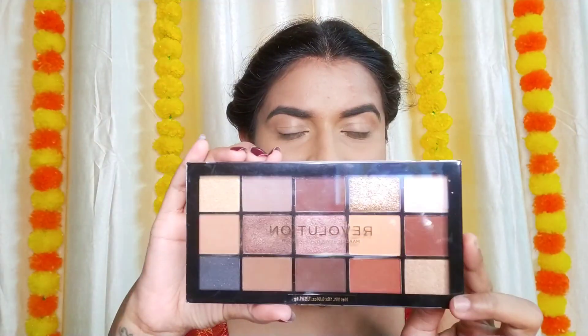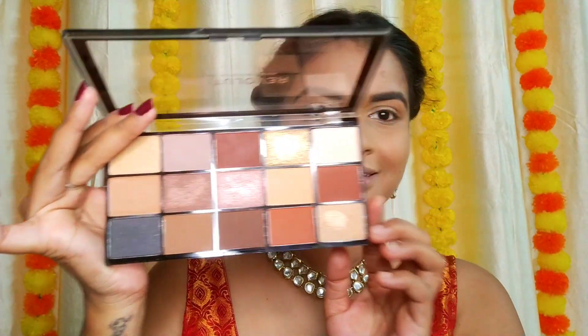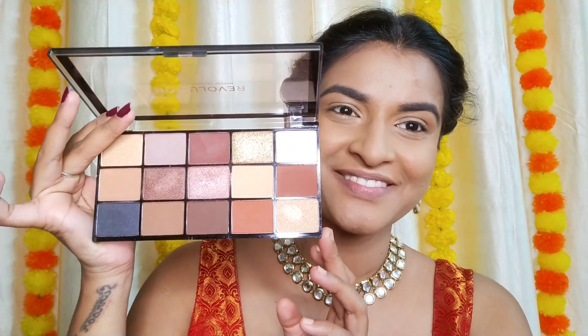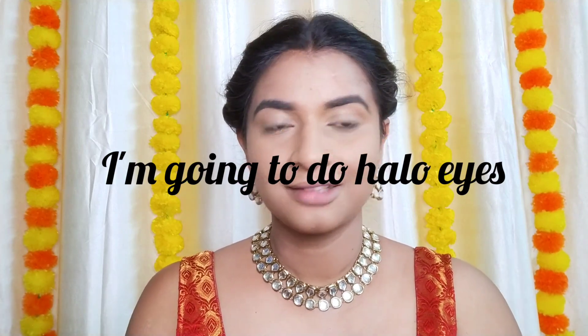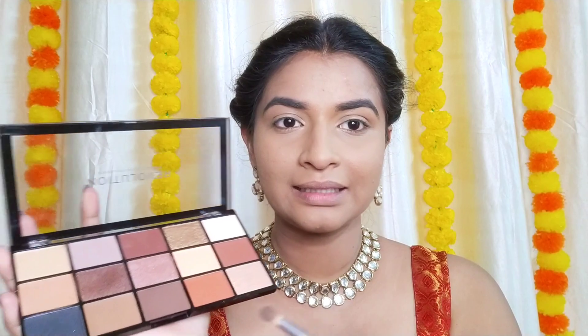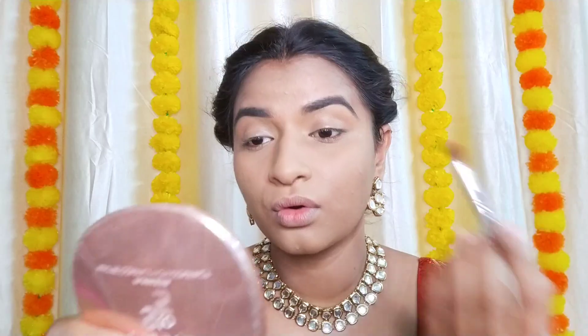Brows are done. Now I'm going to do my eyes. I have a brand new palette from Makeup Revolution — it's called Reloaded Velvet Rose. It's a beautiful palette, perfect for the festive season. I have a bit of concealer in the crease, let me blend that. For the halo eyes, I'm taking the spotlight shade — a light maroon — taking it to the outer corner and inner corner of the eyes.